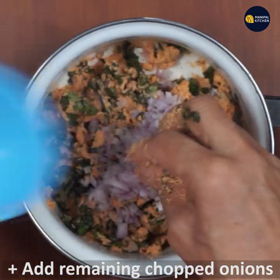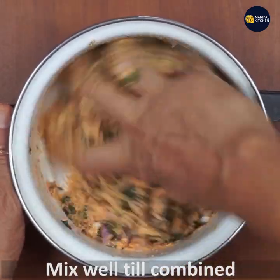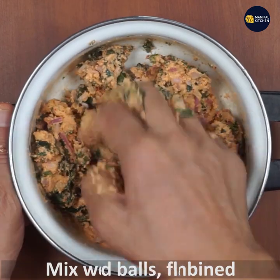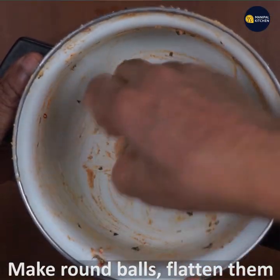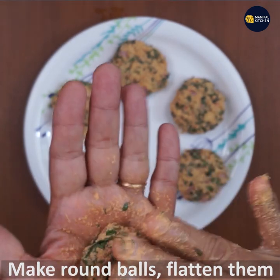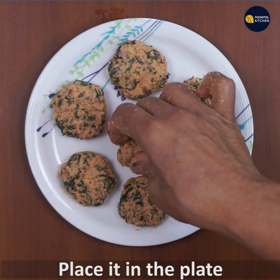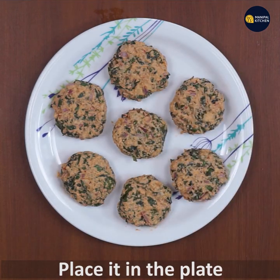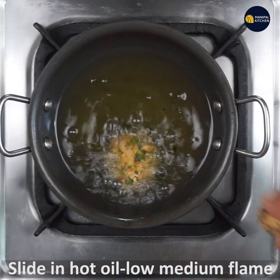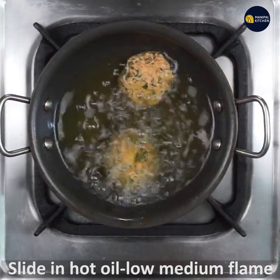Let's mix the vegetables and make it crispy. Make it round balls and make it flat in the plate.